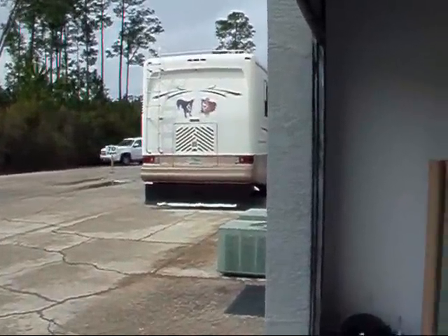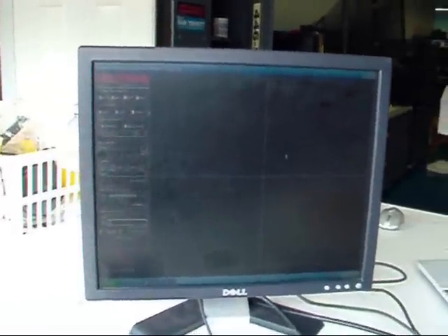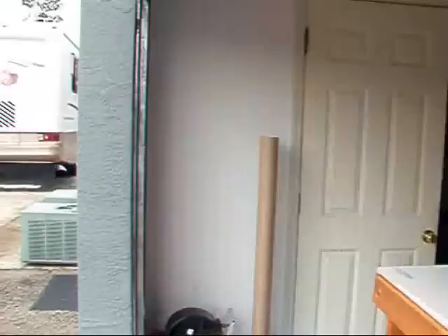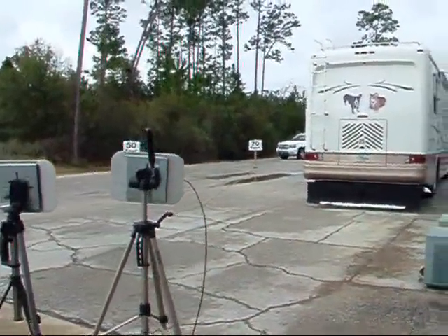Here we're setting up an outdoor test with a vehicle at 50 and 70 foot away markers. Here we have a blue and a black tag on the front part of the grille of this vehicle, on the center of the vehicle, on the plastic part of the grille.